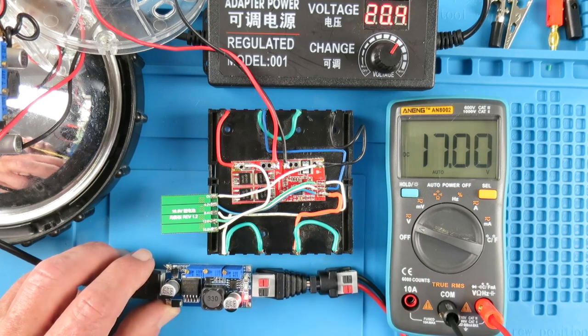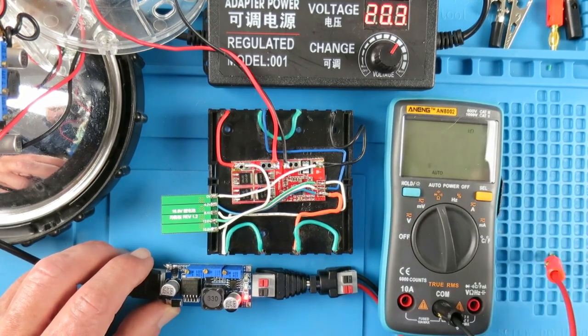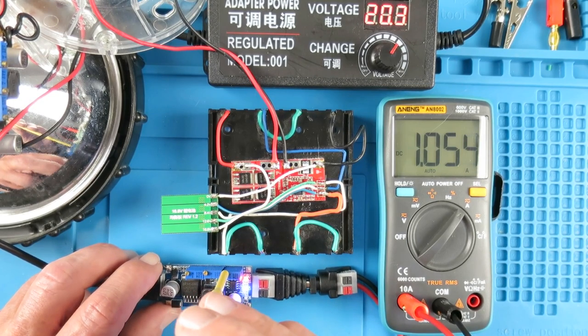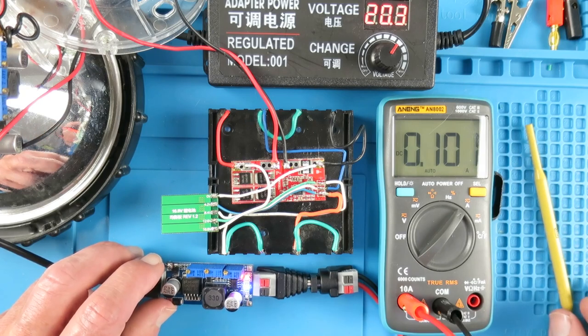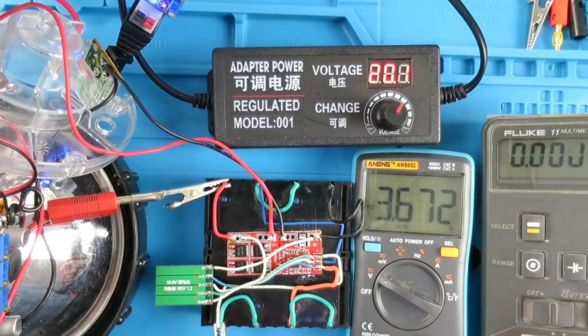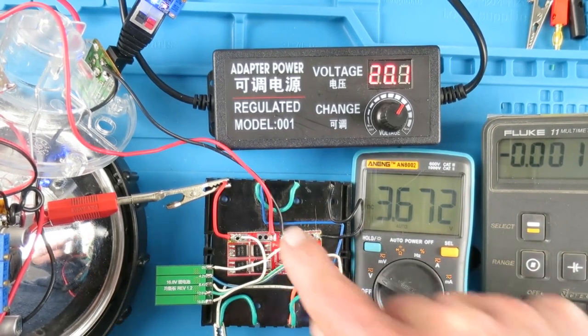There we are at 17 volts. Now to set the constant current, we first disconnect the test leads — this one's common — and set the meter to DC amps. The top LED indicates it's in constant current mode. Using the far right-hand potentiometer, we adjust the output current down. It looks like about 100 milliamps is the lowest this constant current can go, and that's fine. Having set the unit up, we can now connect it to our batteries. The setup shows our constant current charge light on, plugged into the charging port — 20V input delivering 17V odd into the battery management system.